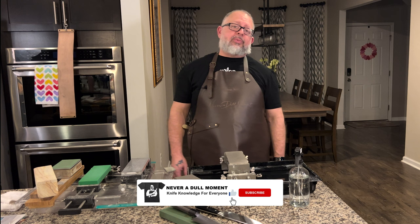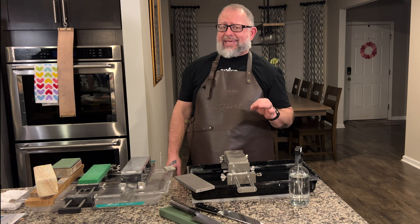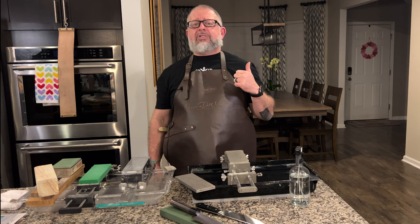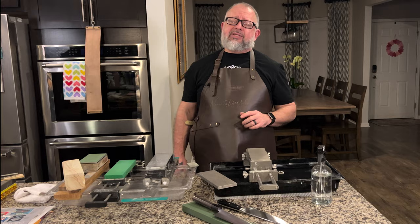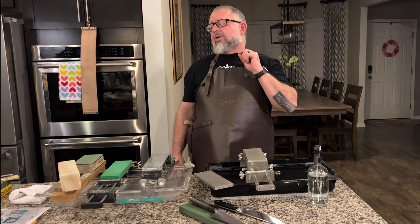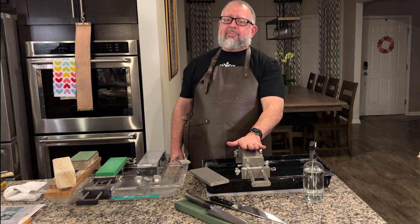Welcome to Never a Dull Moment. You guys really love sharpening tutorials, and we're excited about this one. We recently did a video on CBN stones versus diamond stones, and today we're reviewing the CBN plates sent to us by Hans from Schlieff Junkies. We'll put a link in the description to his channel — he's an incredible craftsman, all about knives all the time.